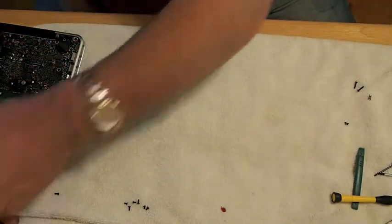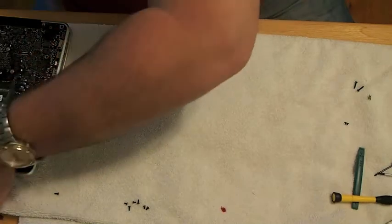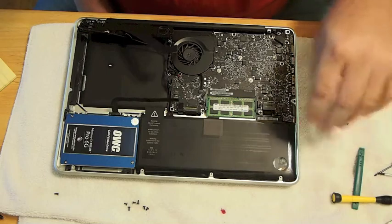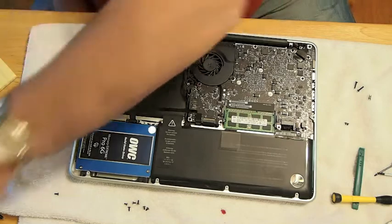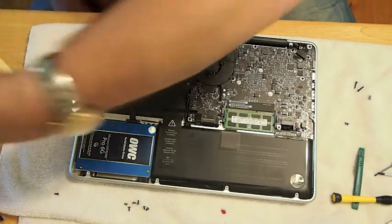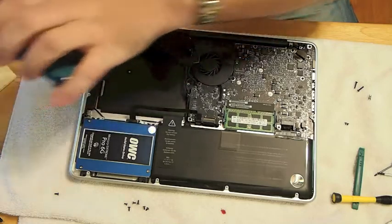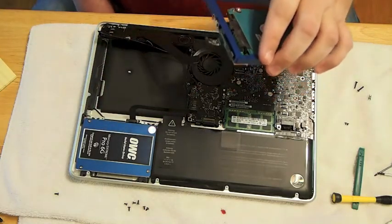Now we're going to put it in the computer, which we already had the back and everything taken off from the SSD install. If you haven't watched that video, you need to check it out. As you can see, the optical bay is empty and that's where we're going to be placing the data doubler and the hard drive.